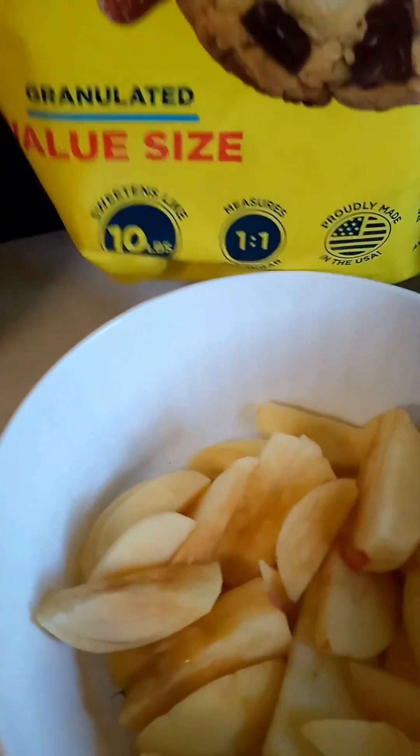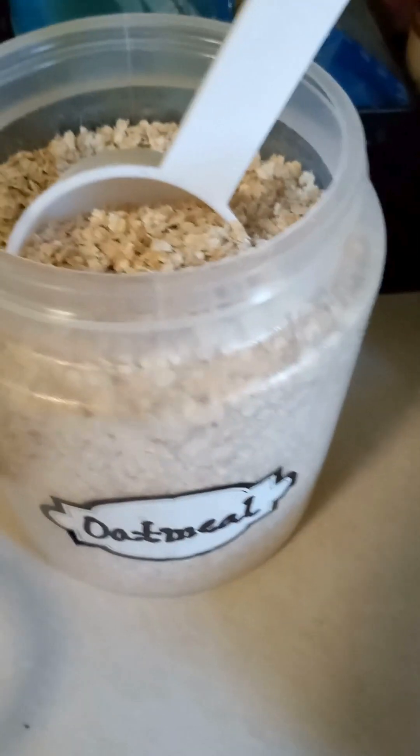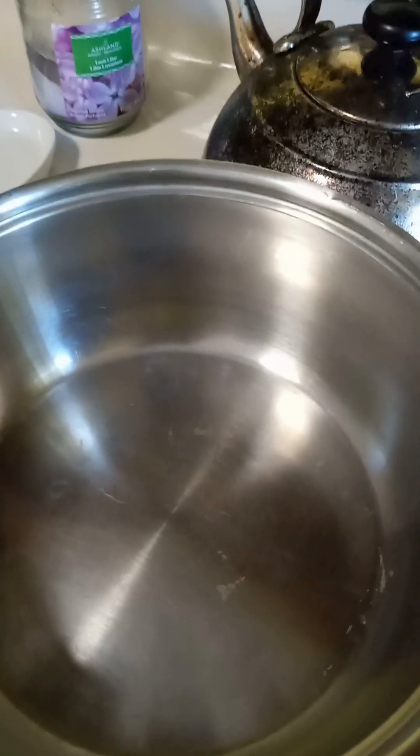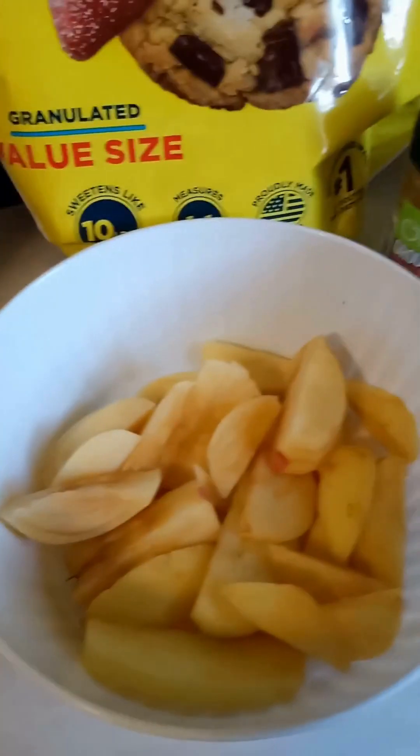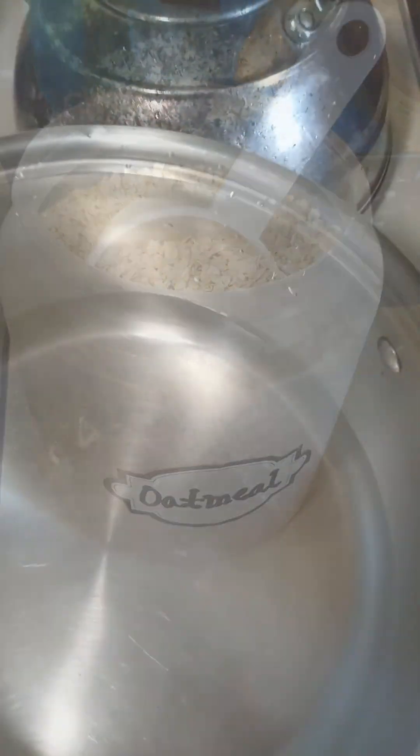This week for breakfast I'm making apple cinnamon oatmeal. I've got some peeled and sliced apples, ground cinnamon, and we're almost to the end of this big bag of Splenda from BJ's. I'm going to combine what's left of the chopped walnuts and chopped pecans to put on top, and of course we have our oats. I'll put three and a half cups of water into the hot pan, add the apples so they can cook as the water heats, then add the cinnamon and a little bit of Splenda.